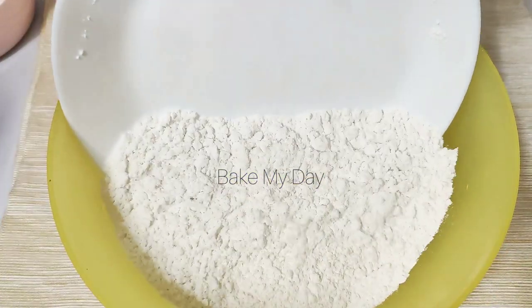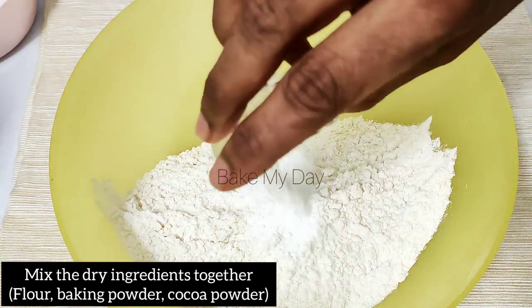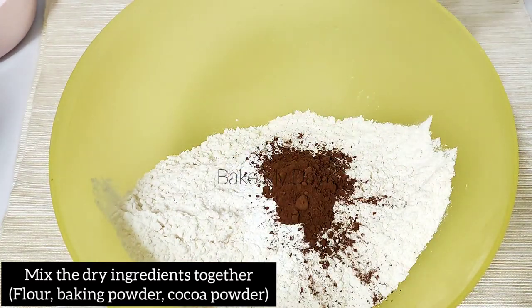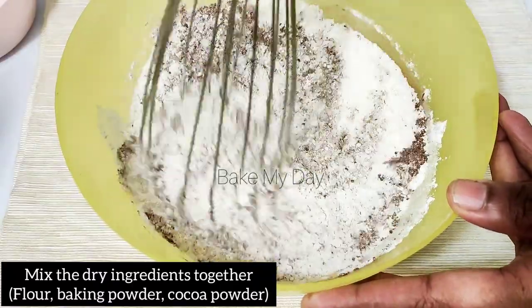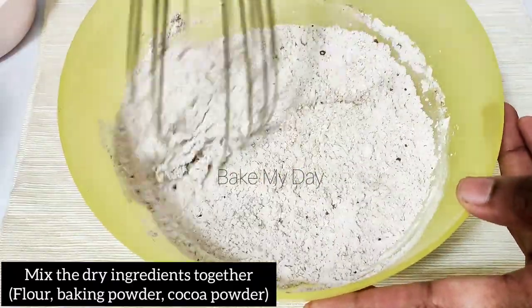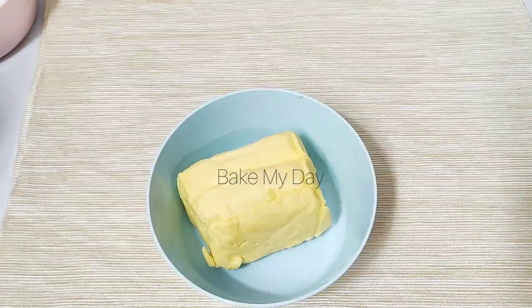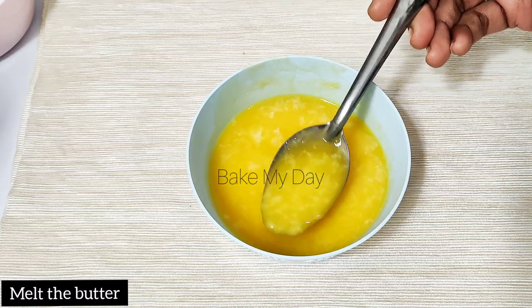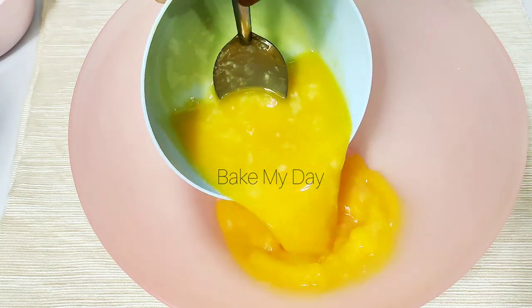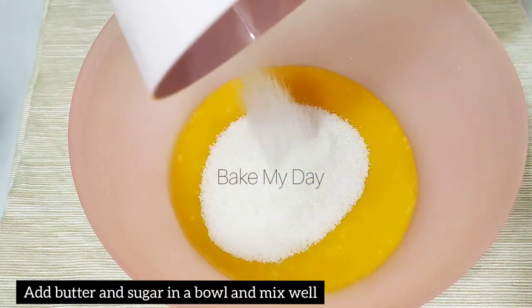Mix the dry ingredients together — you can mix the cocoa powder and baking powder using a whisk. Mix in the butter as well with the whisk.